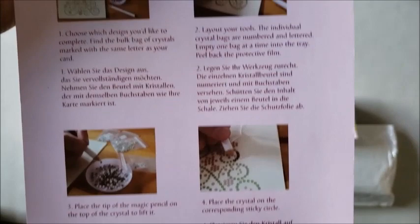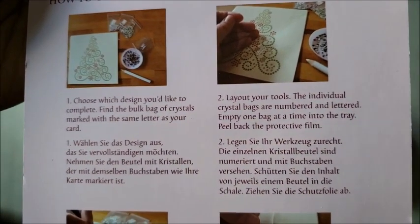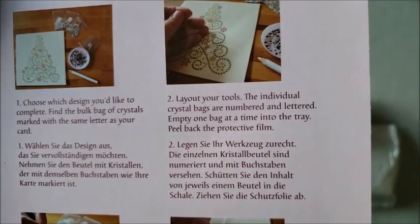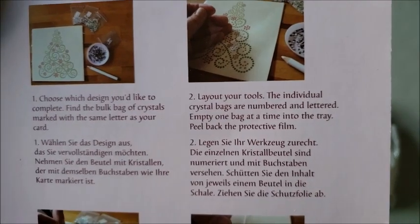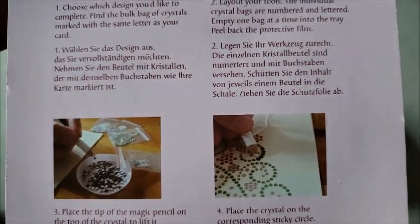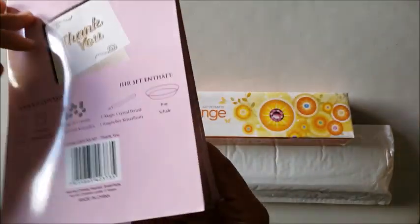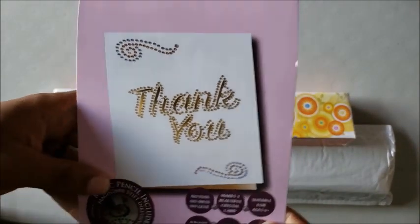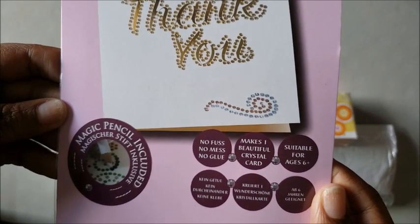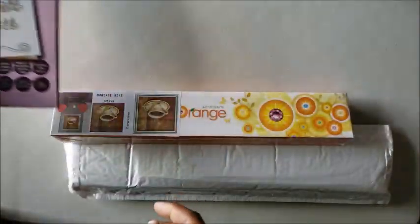Let's see if it tells us what the white pen is for. The pen is for you to pick up the diamonds — see, she's using the pen to pick up the diamonds. That's the magic tool, I've never had that one before so we'll have to try that out. You get this cool thank you card — I'm not sure if this comes in every kit. 'No fuss, no mess, no glue' — that's awesome.